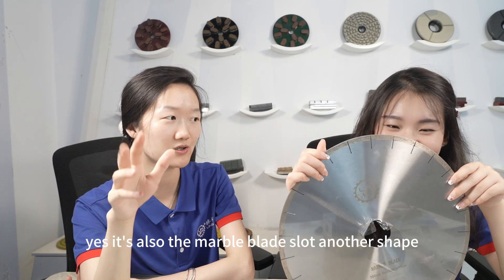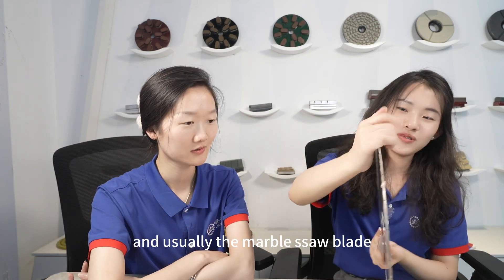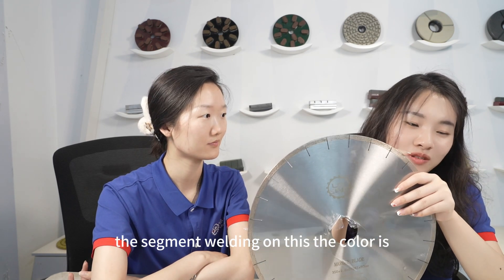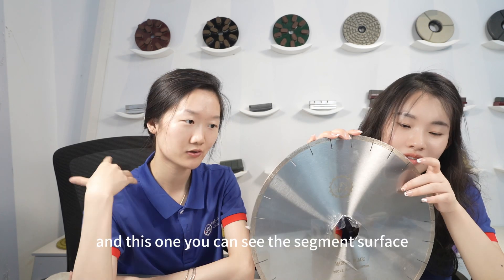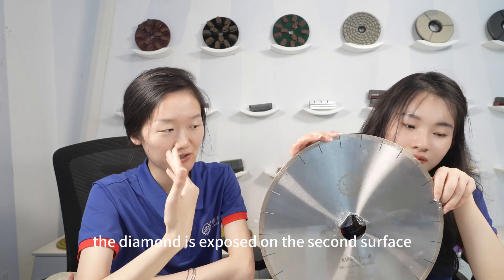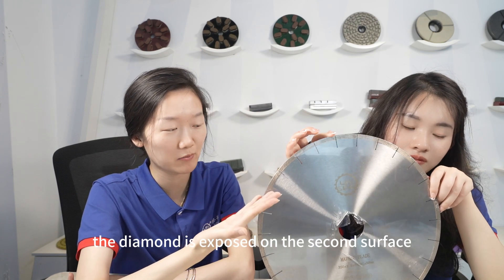It is also a marble blade slot type. Usually the marble saw blade has a yellow-colored segment welded on it. On this blade, you can see the diamond is exposed on the segment surface.